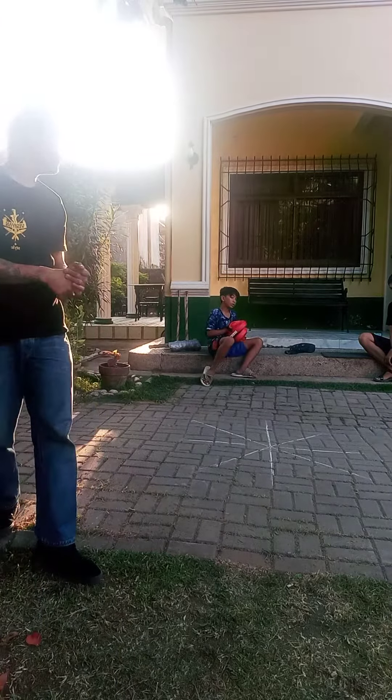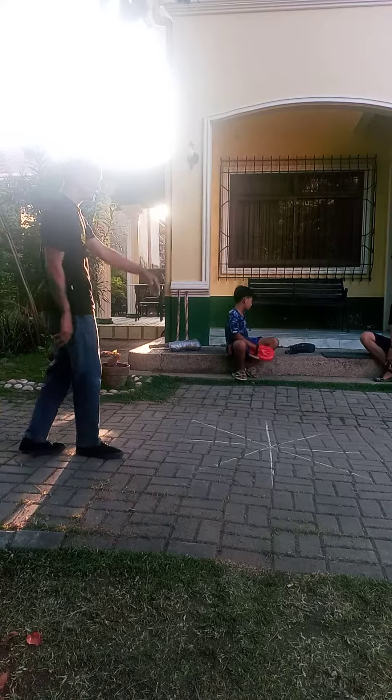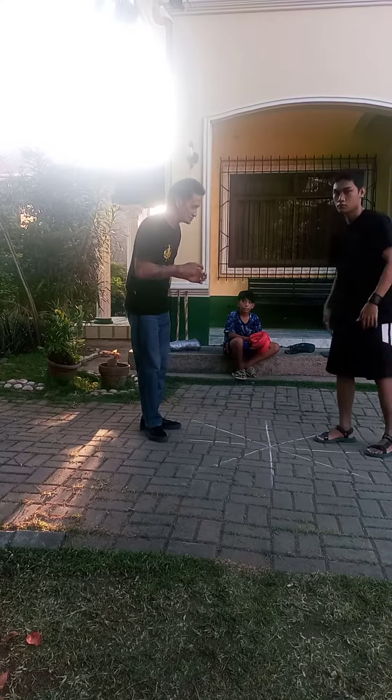Okay, next drill we're going to do a pendulum. We're going to show you guys how to do a pendulum first, and next turn it's your guys' turn.